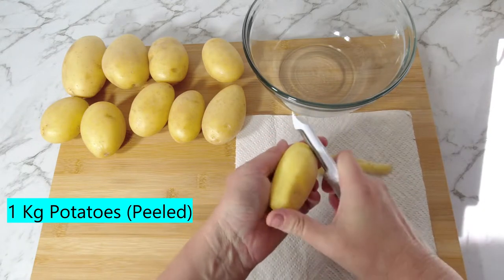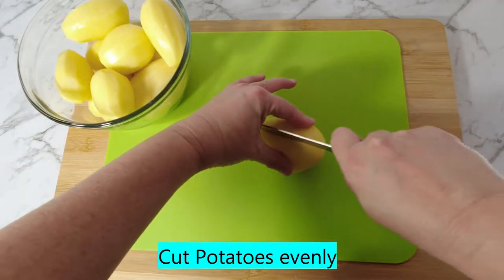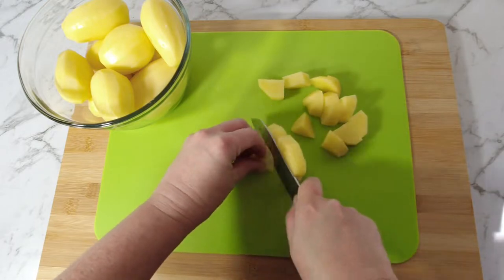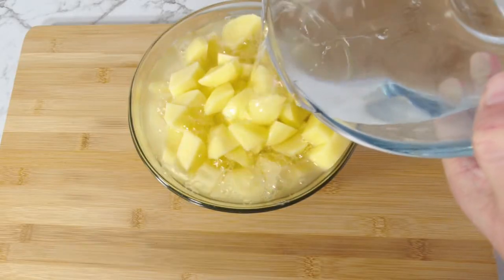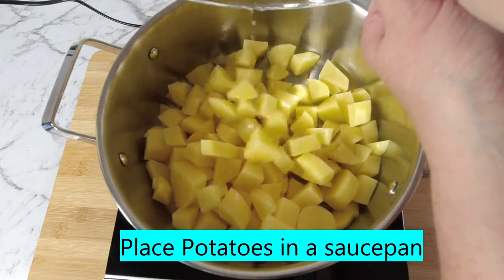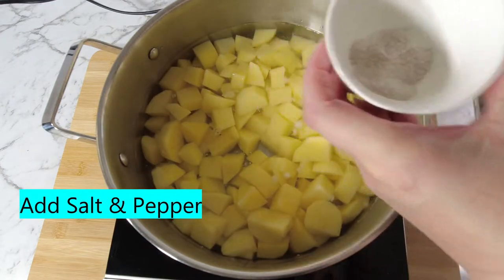Peel one kilogram of potatoes and cut them evenly. Rinse the cut potatoes, then drain the water. Place cut potatoes in a saucepan, cover with water, and add salt and pepper to the pot.